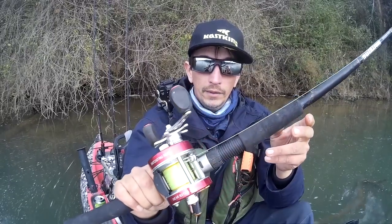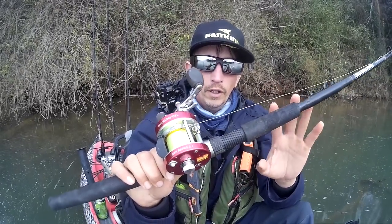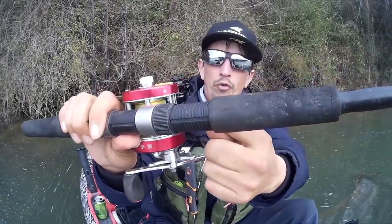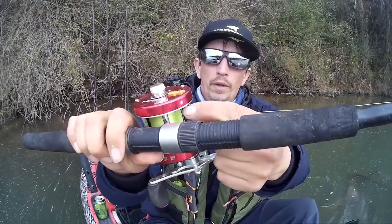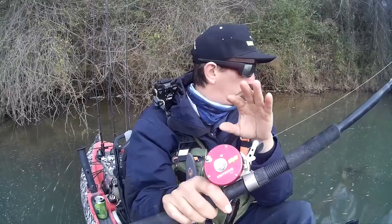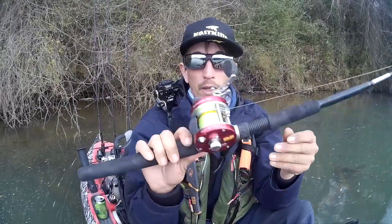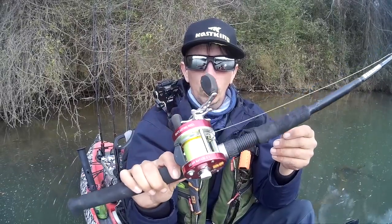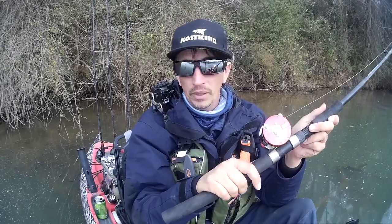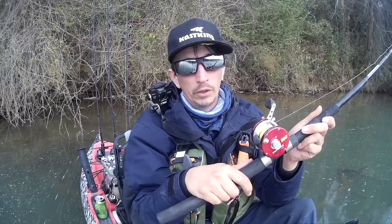Anyway, that is the basic setup on this reel. I would recommend probably once every six or eight months putting just a tiny little drop of oil in the bottom of the reel right there — it helps with that spool line guide going back and forth. I hope you enjoyed the video and I hope it helps. You guys have a great day, and the next review will be on the Sharky 3 Bait Runner — that's a pretty sweet reel. Stay tuned for that one.